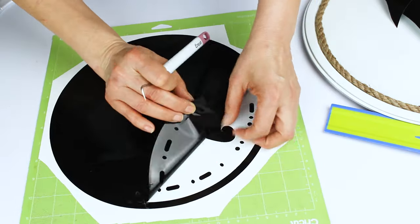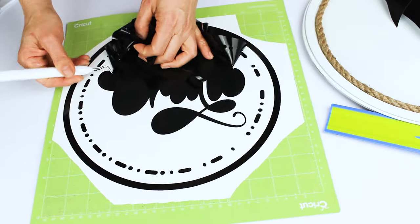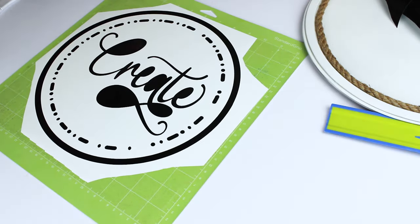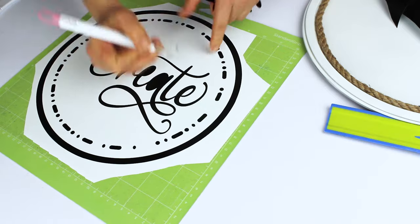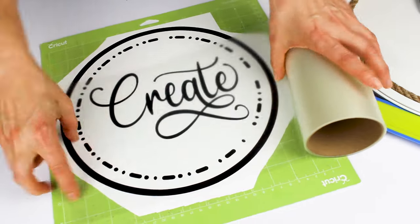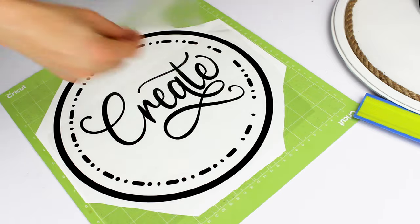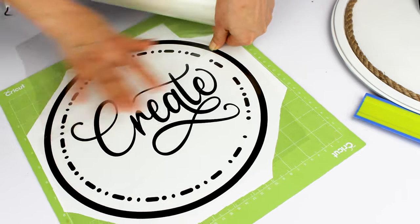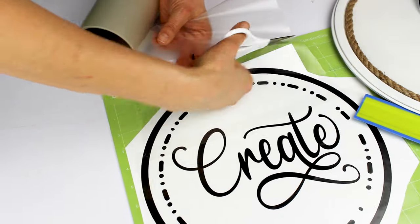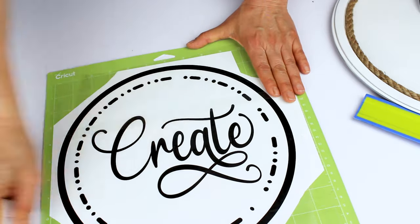Now let's clean the permanent vinyl design previously cut on a Cricut machine. Now let's clean the vinyl design.